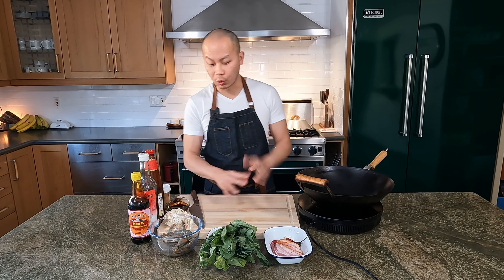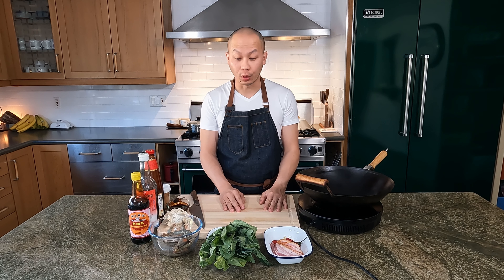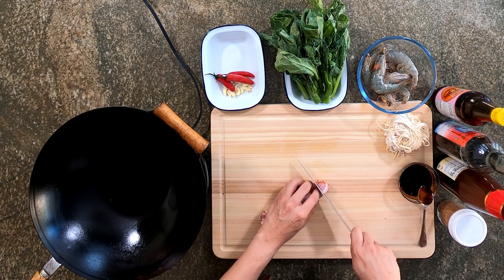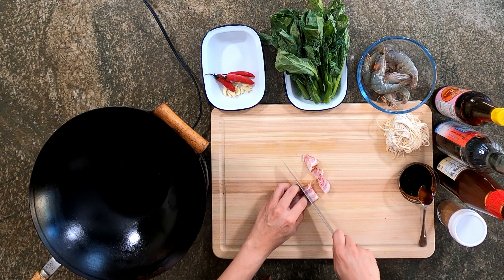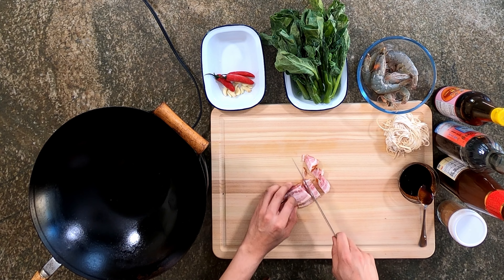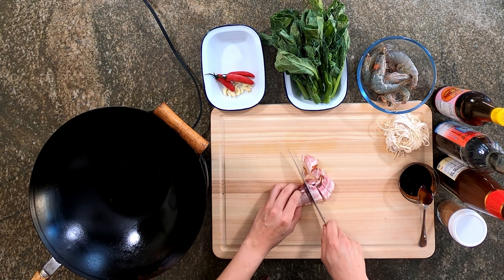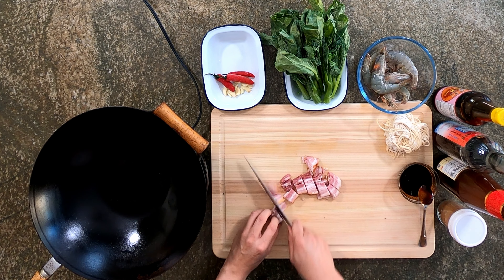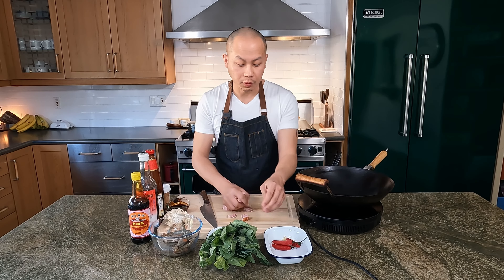I have the water boiling in the back for the noodles. These homemade noodles only take about three minutes to boil, so I'm going to finish prepping before I start. Have some bacon — just going to cut it into nice big chunks. Don't need to be very precise.